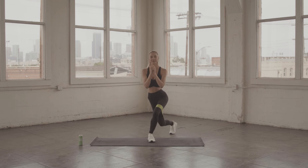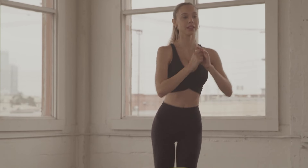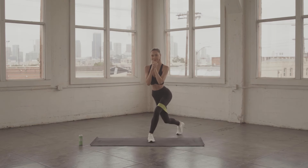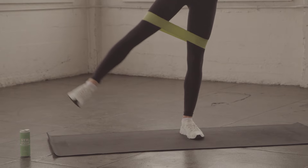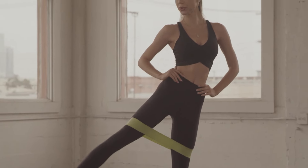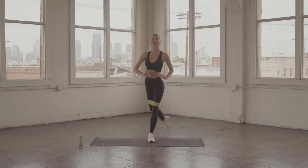Now we're going to do curtsy — two pulses and a two-pulse leg lift. So curtsy, pulse, lift. Two curtsies and pulse lift. Keep it going. I know this hurts with the resistance band, but you got it. You can do it. Pulsing and curtsy, really using the outside of the glutes and the leg.